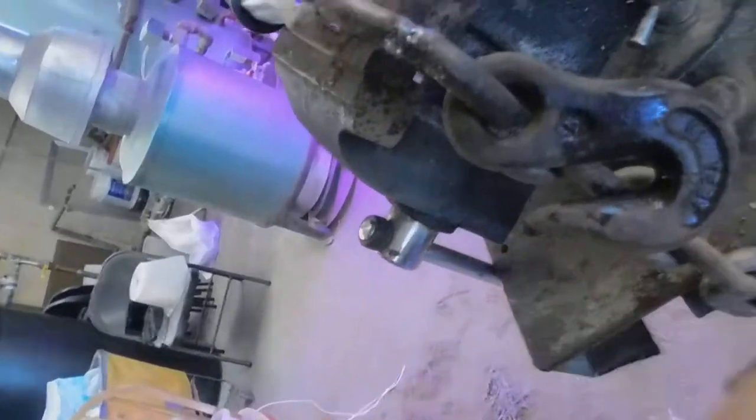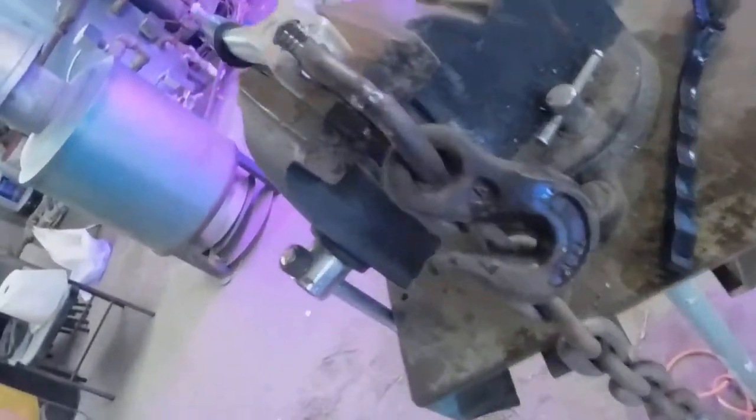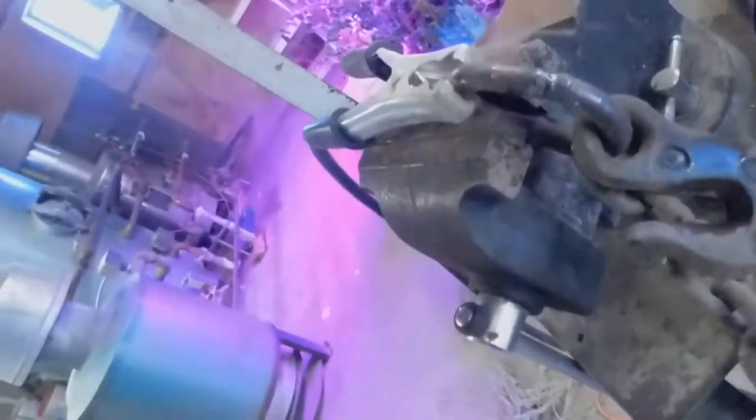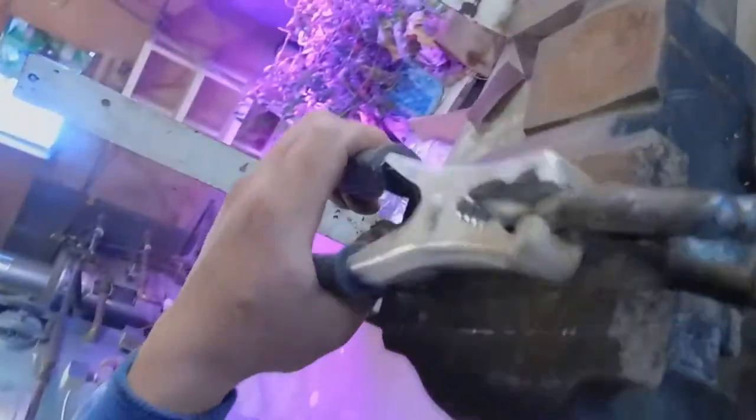I took the stuff I didn't need out and put this one back and the other one in there. Once I did that, I put it back together and welded it. It works pretty good, just like this.